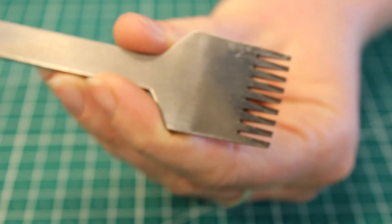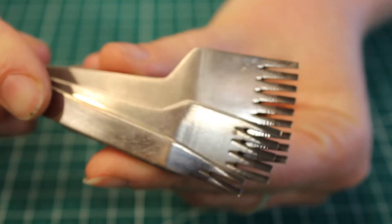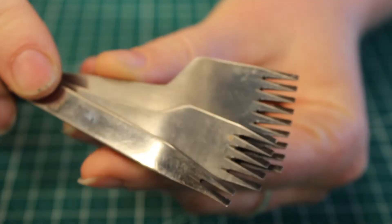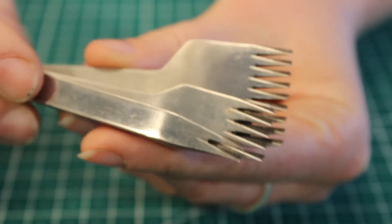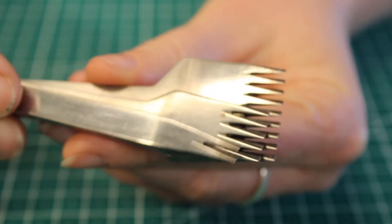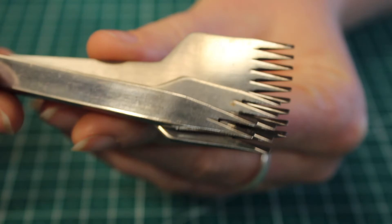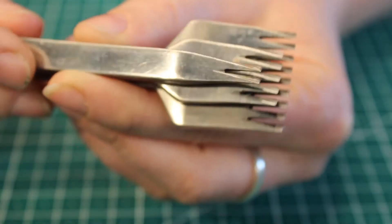These are called pricking irons and this is what I'm going to be using to do the stitching for one of the examples. Each little prong is three millimeters apart, so they're quite small stitches but I think it looks nice — you can get wider ones. I'll have a link in the description to where you can get these exact ones. I originally got them from eBay but they don't exist anymore, so I found someone else selling them on AliExpress. These are about a hundred dollars Australian.